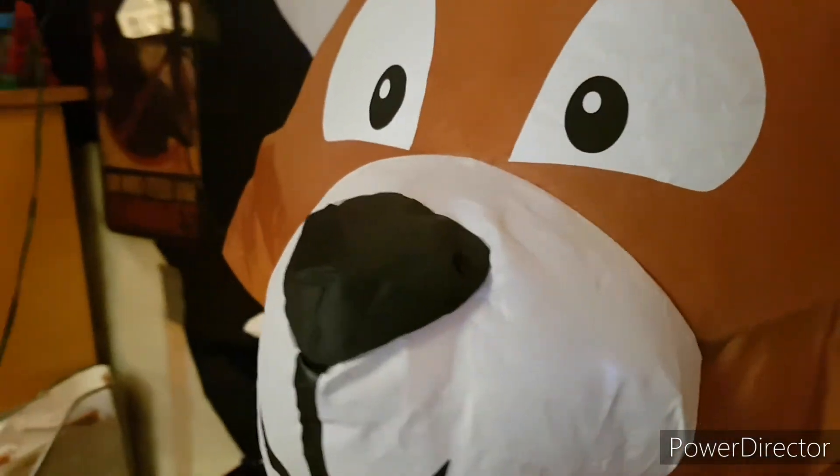Hey there guys, I'm Alex and welcome back to another awesome video. In today's video, we're doing an unboxing, demo, setup, and review of the Jemmy Airblown Inflatable Fox from Canadian Tire 2017. So now, let's get started with the video.